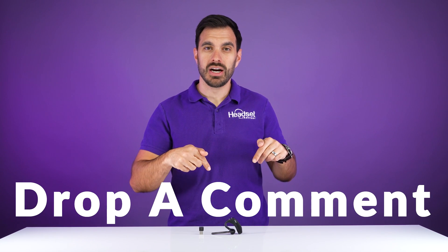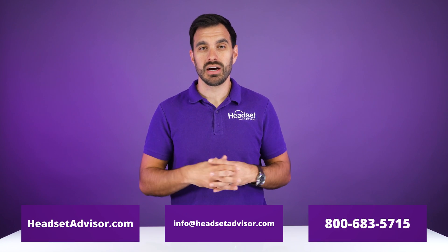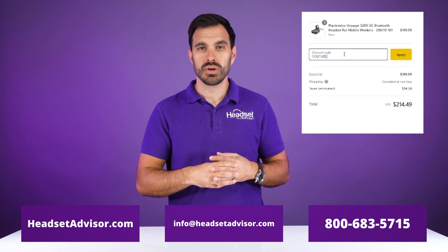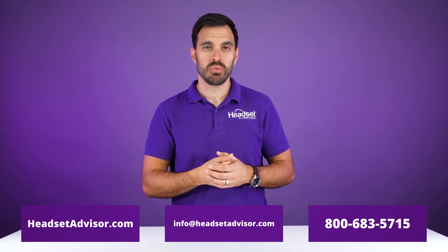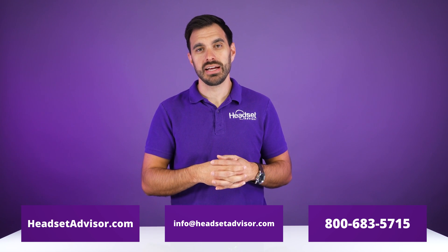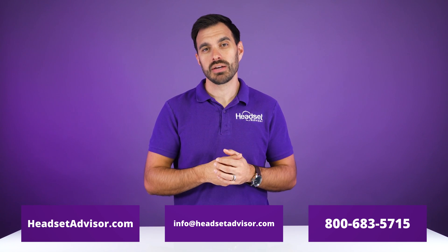That's how quick and easy it is to pair up your Plantronics Voyager 5200 UC headset. If you're still having trouble, feel free to drop a comment in the video description below — we will respond and we're happy to help. If you're in the market for a headset, visit our website headsetadvisor.com and use coupon code YouTube for a big discount. If you need a recommendation, we have live chat on our website or you can email us at info@headsetadvisor.com for a free headset recommendation for you or your team.